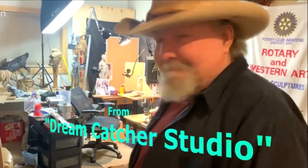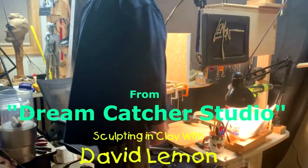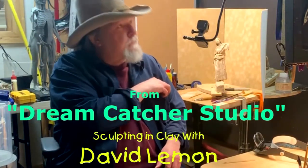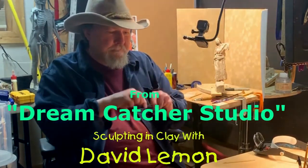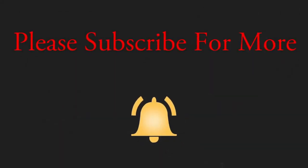Time to play with some clay. I'm working on my clay today.